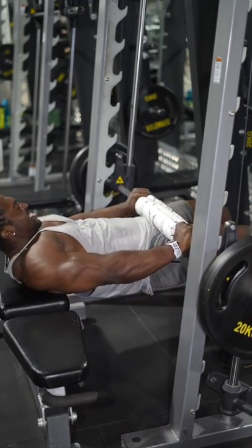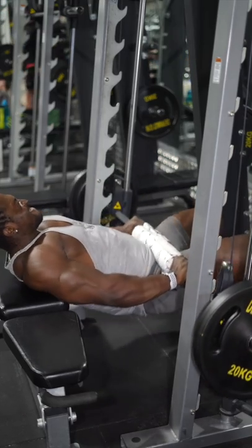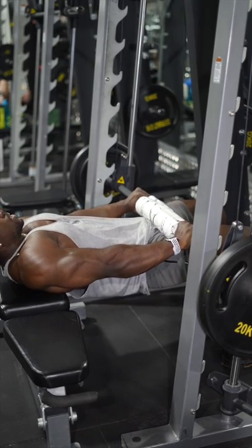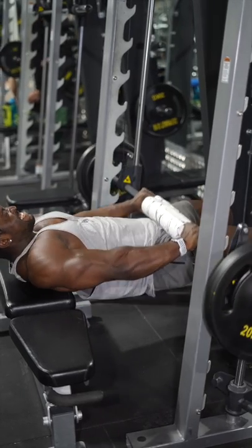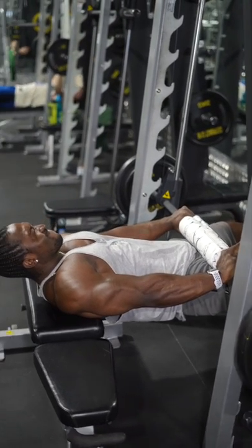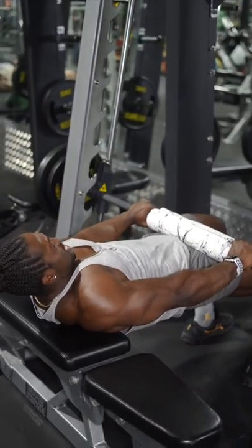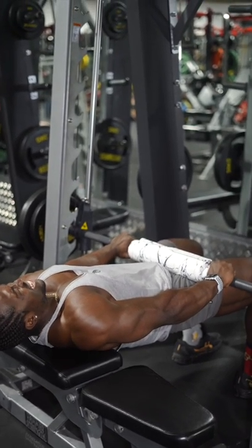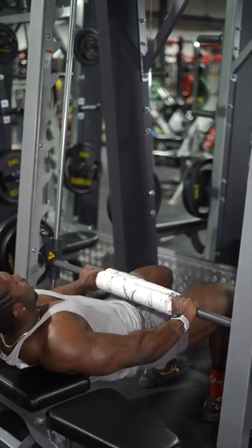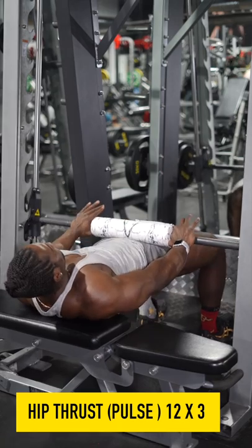I didn't go too heavy on the Smith machine here. My main focus was just getting my hip extension, really wanting to hip thrust and feel my glutes burn. I was doing five reps, pausing for about five seconds, then five reps again, for five sets — and this was a massive burn, you could really feel those glutes work. I didn't want to go heavy because I didn't want to put too much pressure on my lower back — I did deadlifts yesterday, so it was all about just feeling those glutes burn and finishing off with some nice little pulses to keep that tension on the muscle.